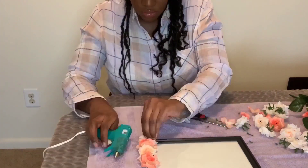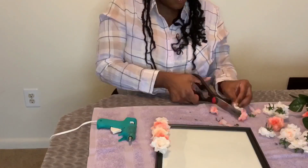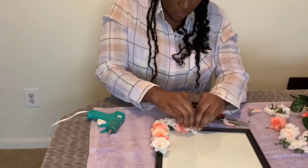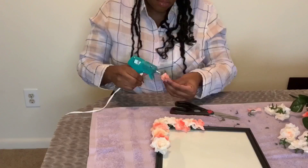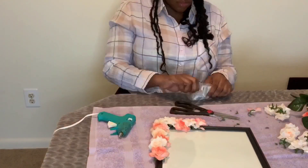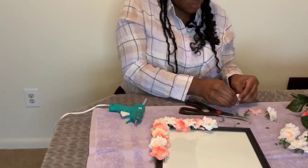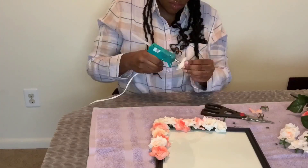Right here I'm just gluing the flowers on the frame, and it takes quite a while because you want to make sure that the glue is secure and you're using enough glue to glue everything down so it will stay in place. It takes quite a bit of time, but the end result is worth it.